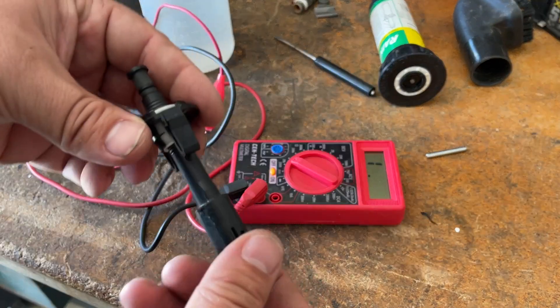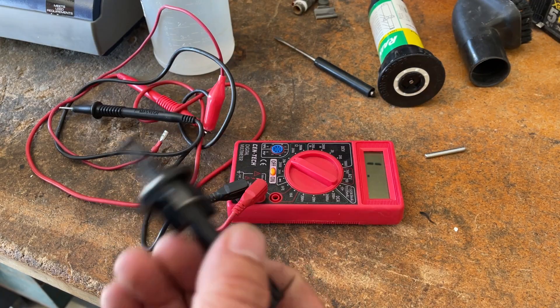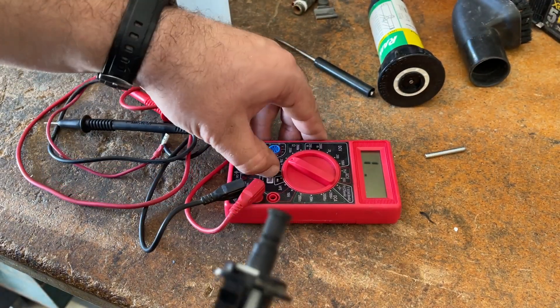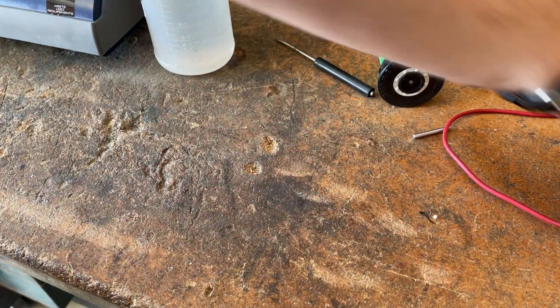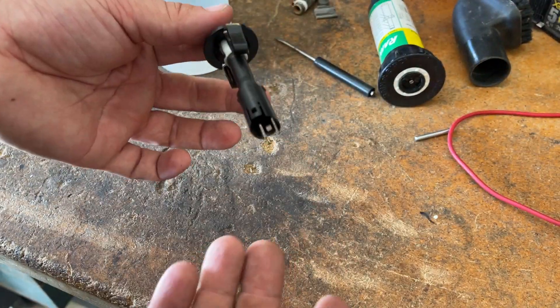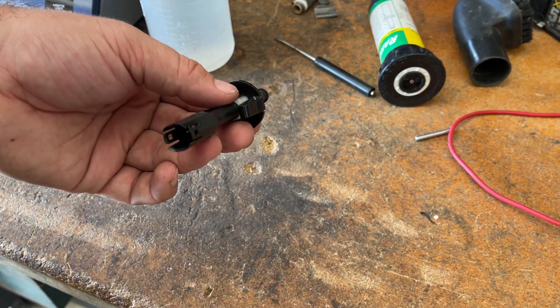If somebody is invested enough and wanted to try and pull one of these apart, you could probably do so. But it's likely a very inexpensive switch to begin with and it's easy enough to just replace — you might as well just replace it. Let's go ahead and reinstall it and put everything back together.